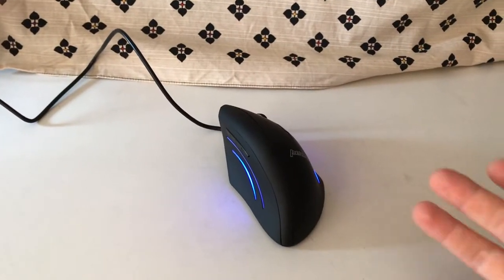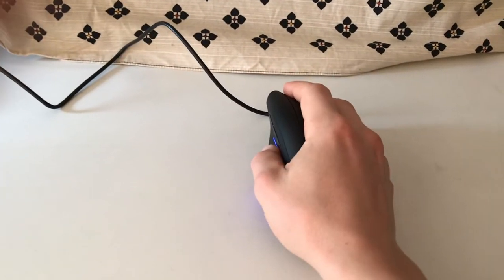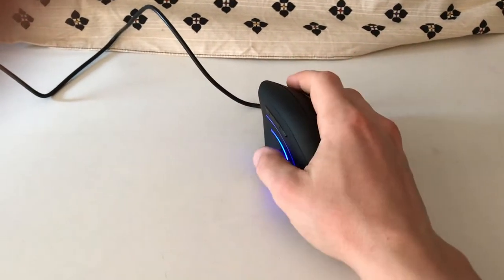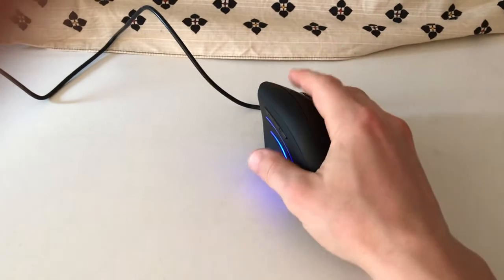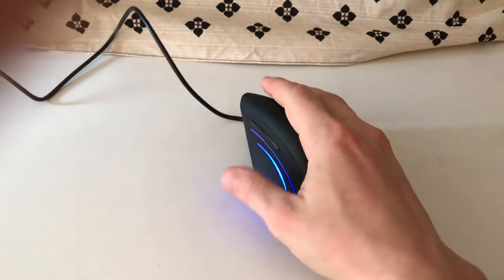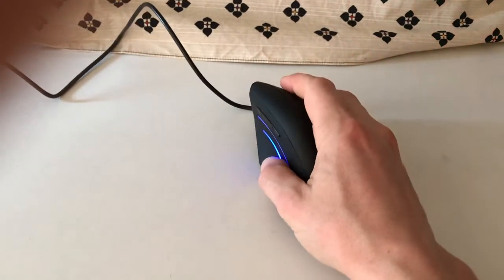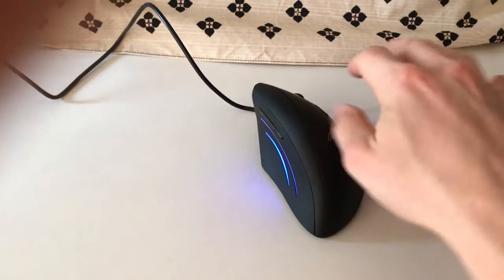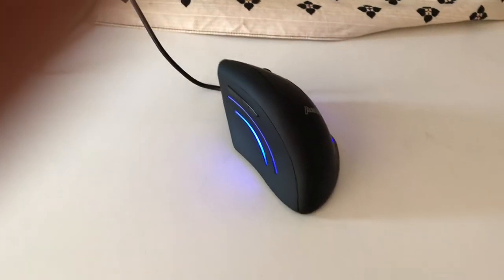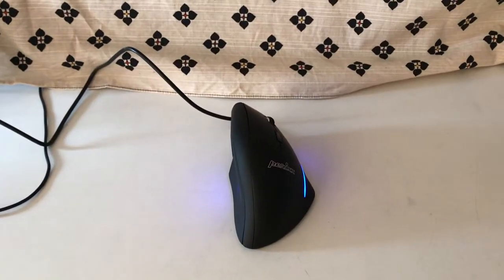Regarding the handling in day-to-day use — like grabbing it, is it ergonomic enough for the hand, or clicking buttons? I don't feel anything weird, so the buttons are pretty good. It's easy to move around. It's very easy to get accustomed to. It's a little bit bigger if you're used to usual mice, but that's really no problem, so it's really good at this point.